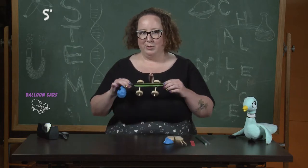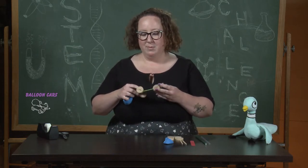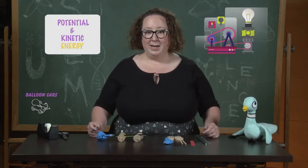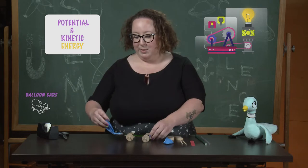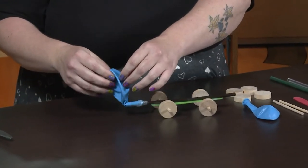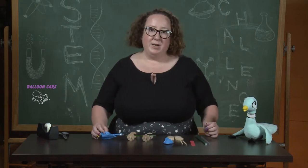So what makes these awesome little balloon cars a STEM program? Well it all has to do with the science behind potential and kinetic energy. As this balloon inflates, the air inside is stored as potential energy.